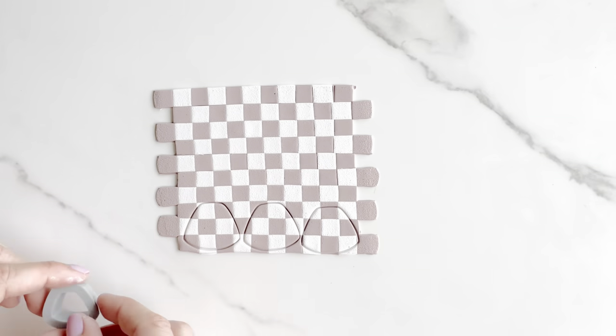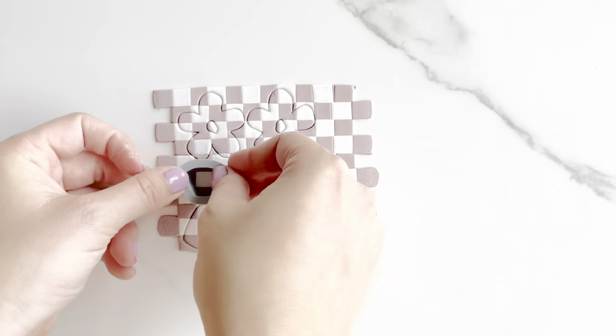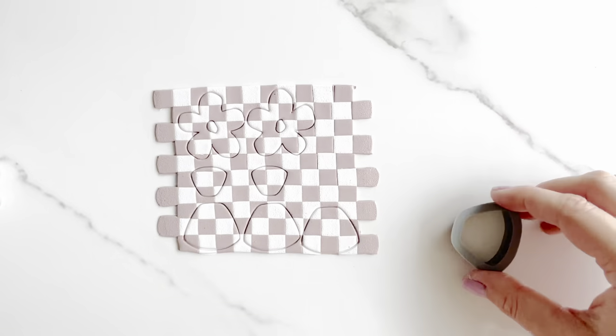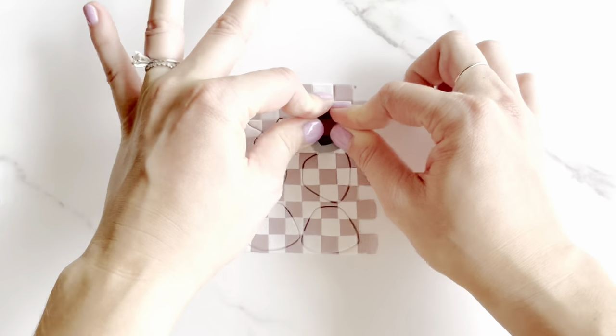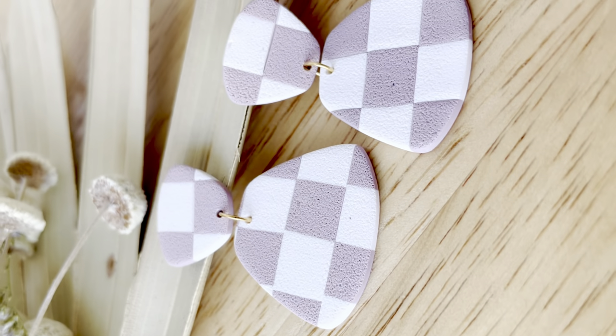Next, you'll use your favorite cutter shapes — I'm using the ones we make from the Clayful Co., some from the floral pack and from the starter pack. When you're done with that, you'll remove the excess clay, bake in the oven, and here's the end result.